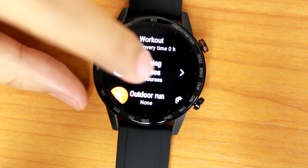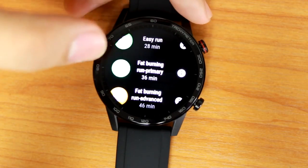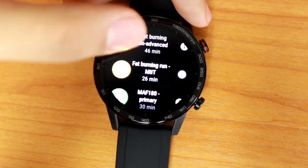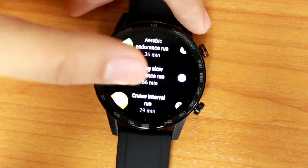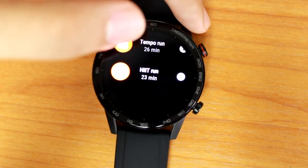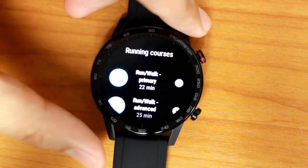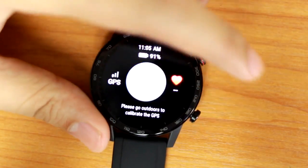You get a wide range of different sports activities you can workout on. Even the running course itself has about 13 different kinds. I've done some indoor running due to the quarantine we're in. There are quite a number of analyses that the watch was able to do — from average pace to heart rate monitor, steps count, performance effect, and you get the idea.